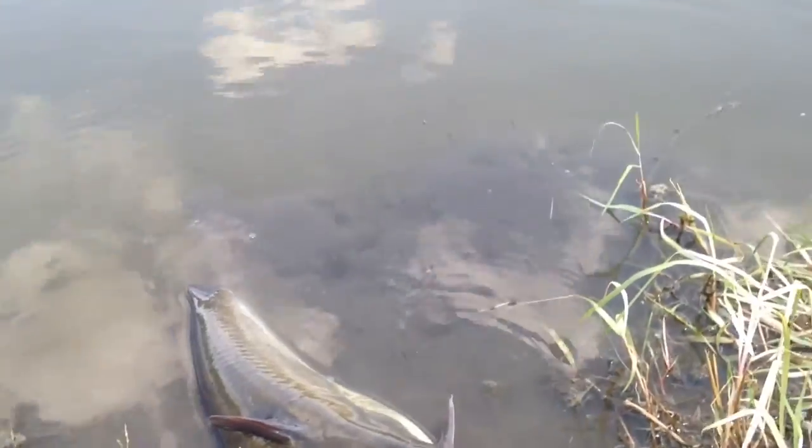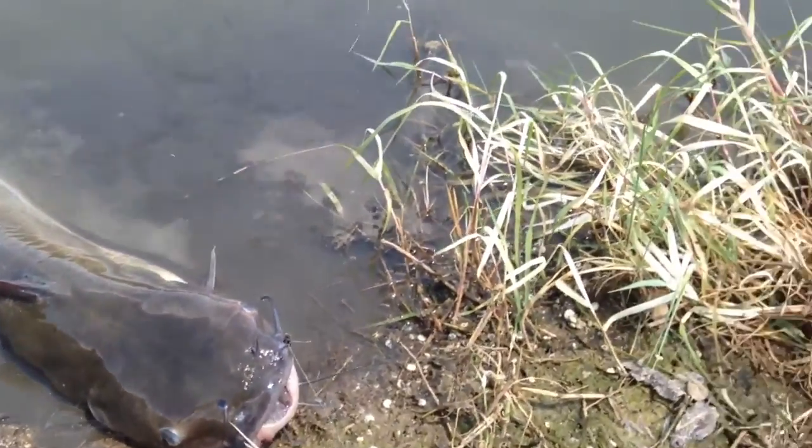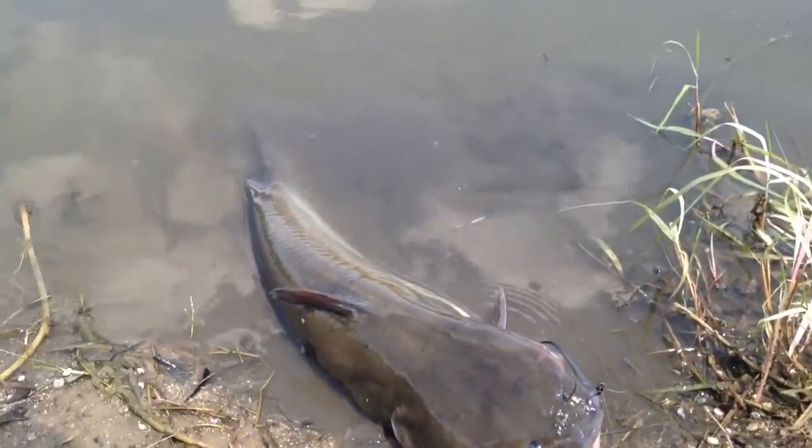Hey guys, just got a huge channel cat — it's six pounds — and I'm just trying to get the hook out of him. Thanks for watching!